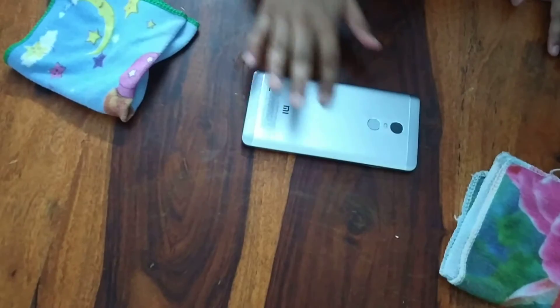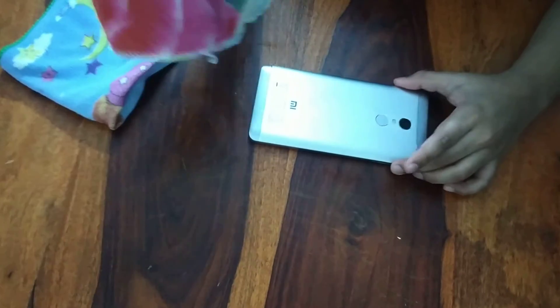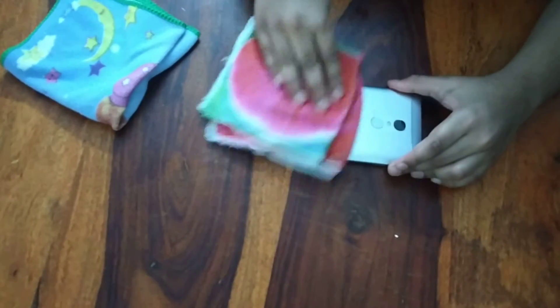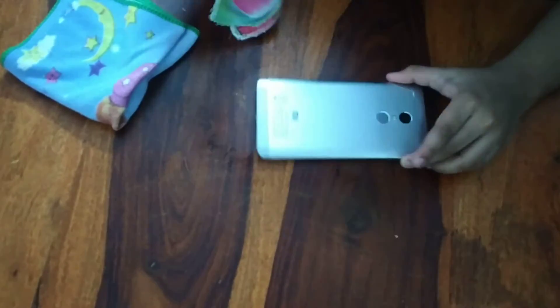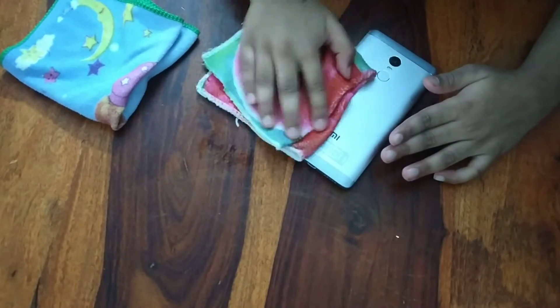Now let us just do it over here, because there are a lot of stuff which I don't like. So first, just take a wet cloth and then just put it over here. Now, as you can see, so much stuff has already changed.